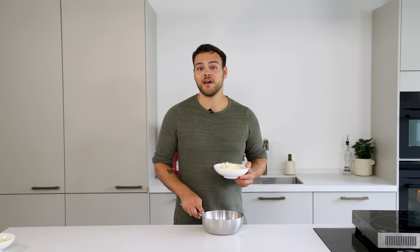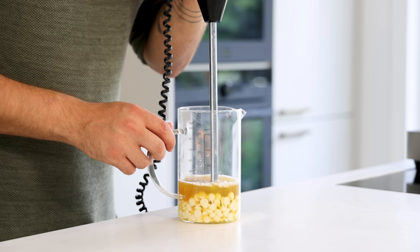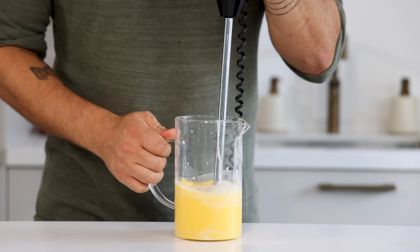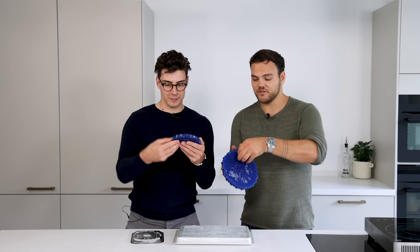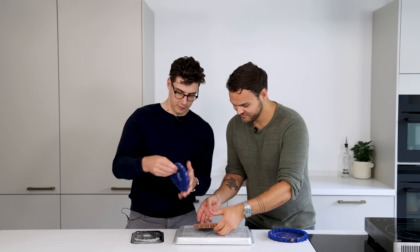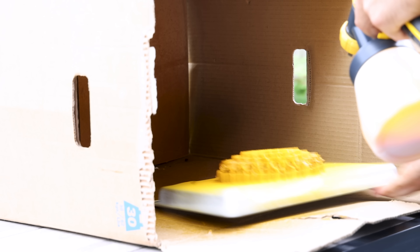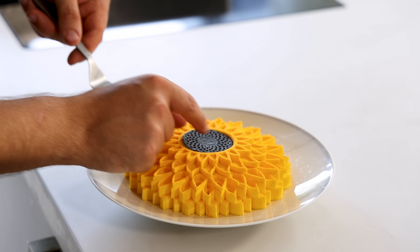For the chocolate brush, melt 200 grams of cocoa butter on low heat, then pour it over 200 grams of white chocolate and emulsify with a hand blender. Add around 2 grams of yellow fat-soluble coloring powder and mix once more, then pour it into a brush machine. Now that everything is solid frozen, gently remove each layer from the mold and place them on top of each other. Brush with a nice layer of the chocolate brush, transfer onto a plate, let it defrost, and place the sunflower tuile in the middle.